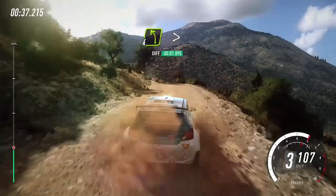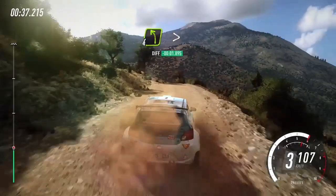Into 4 left, don't cut. Into 4 right, don't cut. Keep left over crest. 40, 4 left, tightness over dip. Into 5 right long over crest.